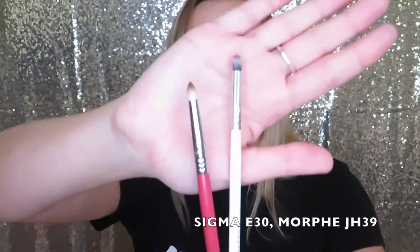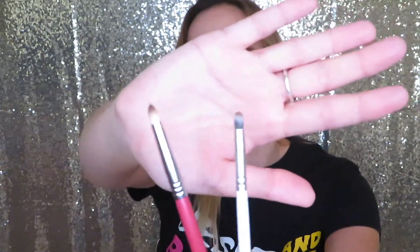Moving on to the lower lash line, I definitely think everyone needs a pencil brush. Once I got a pencil brush, my makeup game was changed. I never really used one before — I always kind of struggled with it in the beginning. But now these are game changers. The lower lash line is very important in your eye look because it just connects everything together, and a nice pencil brush is perfect for blending out the colors in the lower lash line.